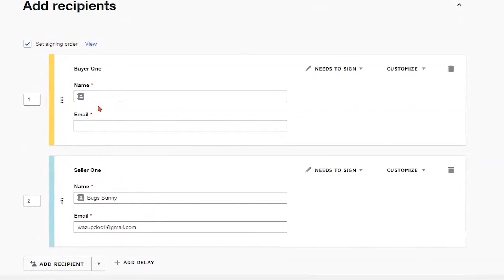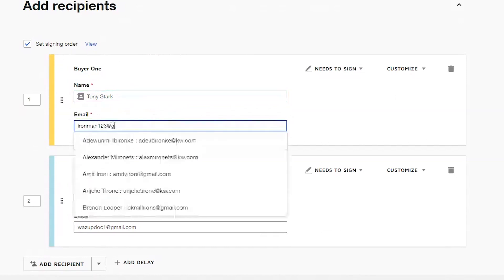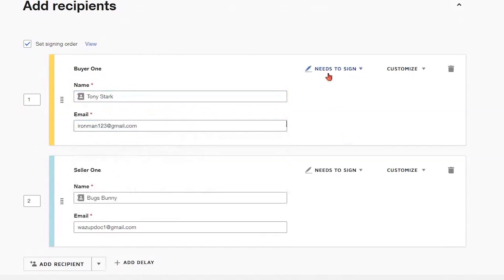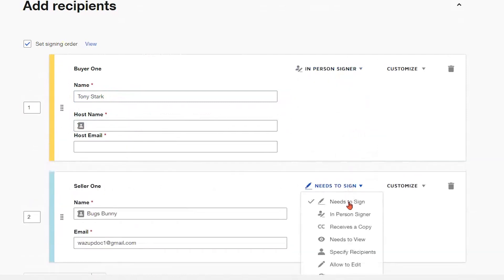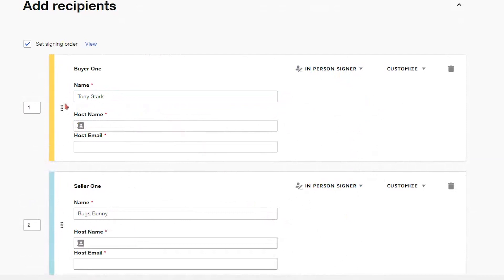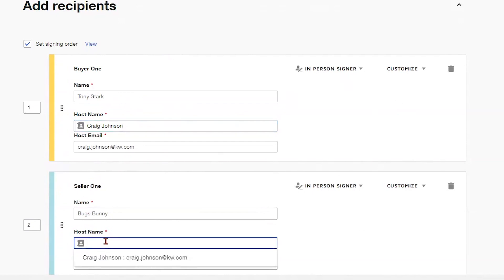It looks like we already have Bugs Bunny in there. Let's go ahead and say Tony Stark is our other recipient here, and we can change that email if we need to. From here we have different options to select from — we're going to choose 'In-Person Signer.' You'll notice it now shows a host name and a host email. If you are the one setting up this in-person signing situation, you're going to be the host, so you'll have your host name and email in there.